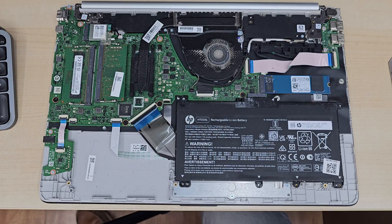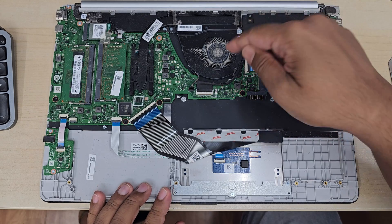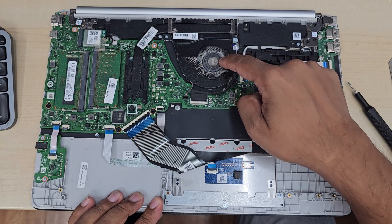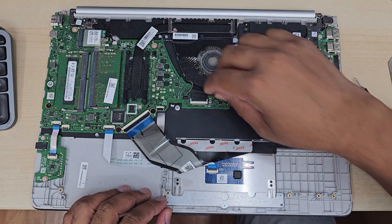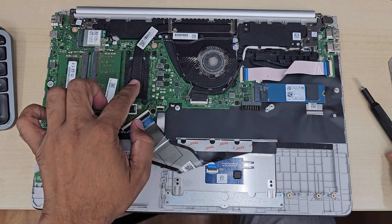When you have a faulty CPU fan, simply replacing the fan might not solve the problem. Why? Because if the fan fault has been going on for a couple of months and you've been constantly using your laptop, that might have dried out the actual thermal paste. That thermal paste also needs to be replaced. We're going to cover both in this video.